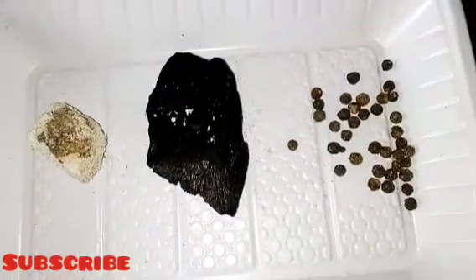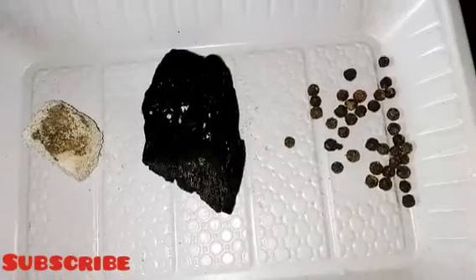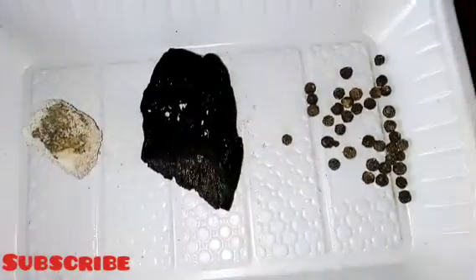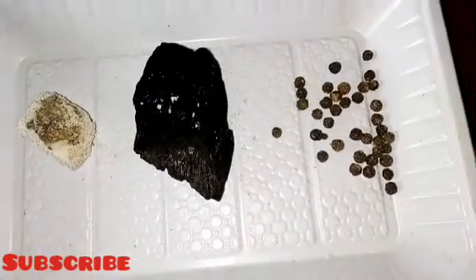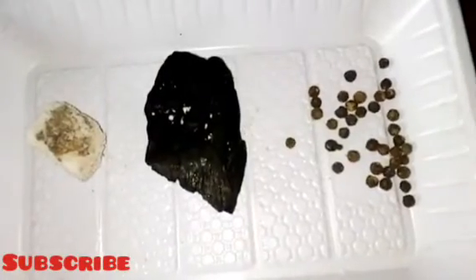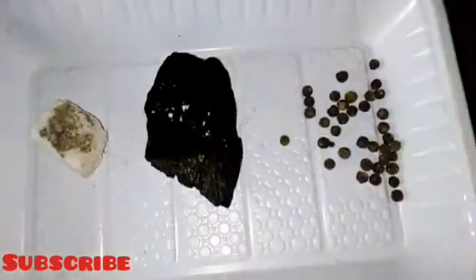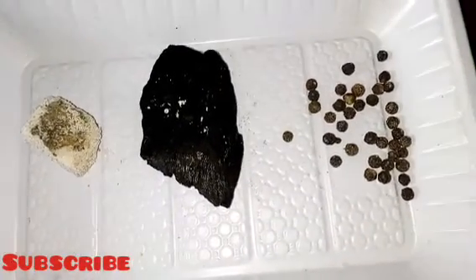I want to remind you: whatever ritual you're doing, make sure you're consistent with it. For the salt placed on your window, after about three days, clean it up and place a new one. If the salt has absorbed negative energy, you will see it turning into water. If there is no negative energy, it will remain as salt. Once you notice it turning to water, clean it off and place a new one — whether it's the one under your bed or at the edges of your room. Observe and follow up. It's very simple yet very effective. Try this and come back to give me a testimony. God bless you — see you in my next video!